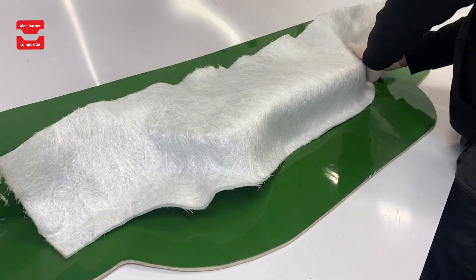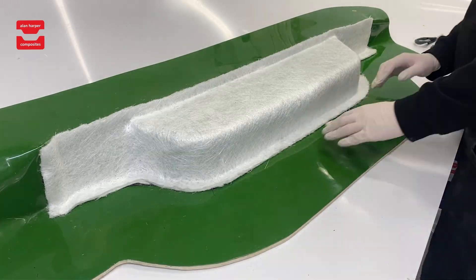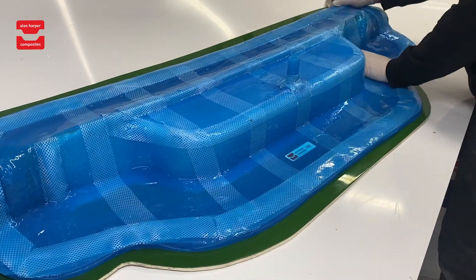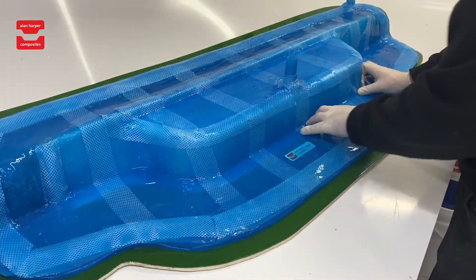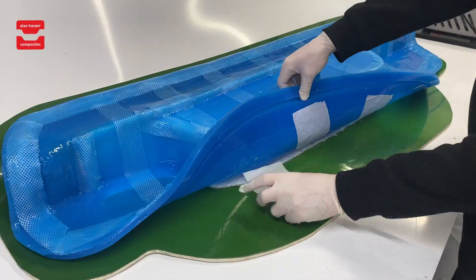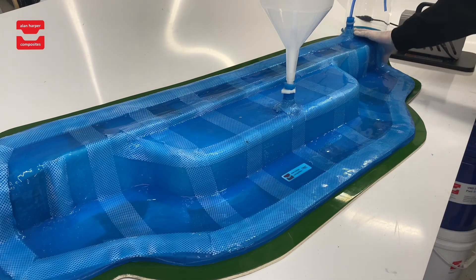Then comes the loading stage where your fibre of choice is cut and applied around the base mould. Following this, watch how straightforward and easy the membrane is to place on top of the mould and into position. This simplified load up phase saves our clients significant hours across the working week.